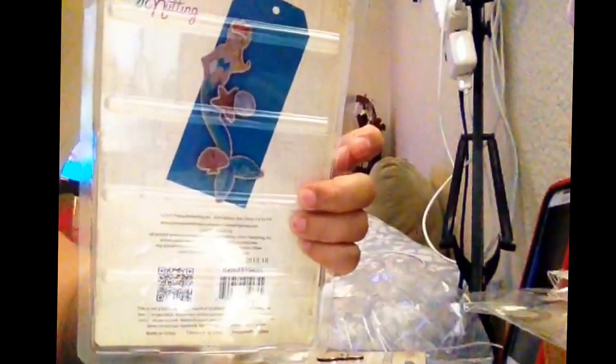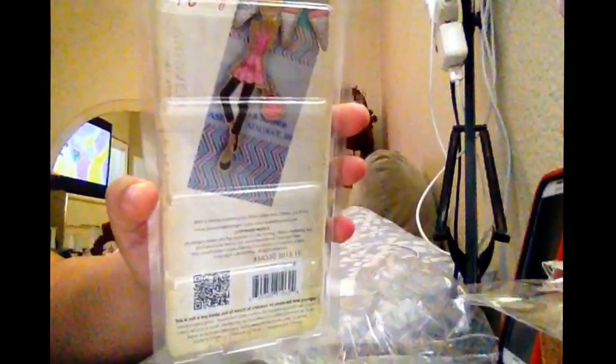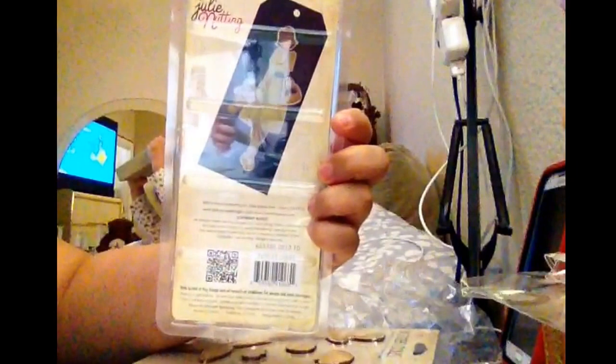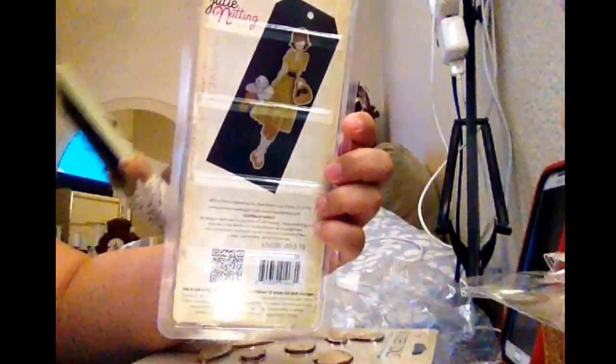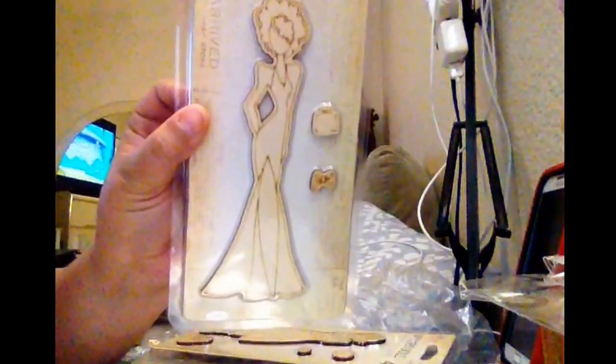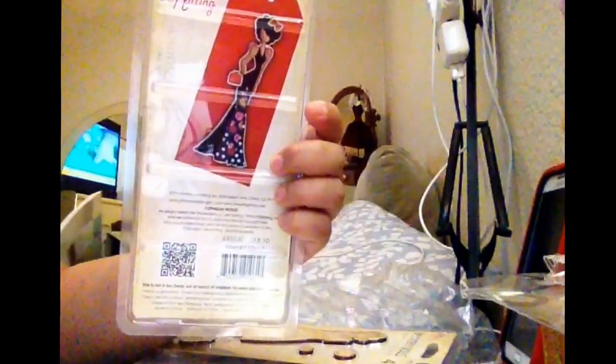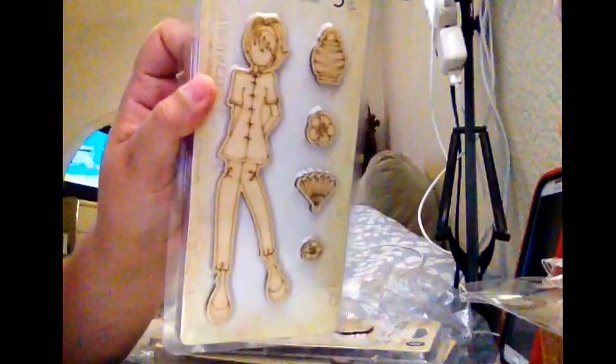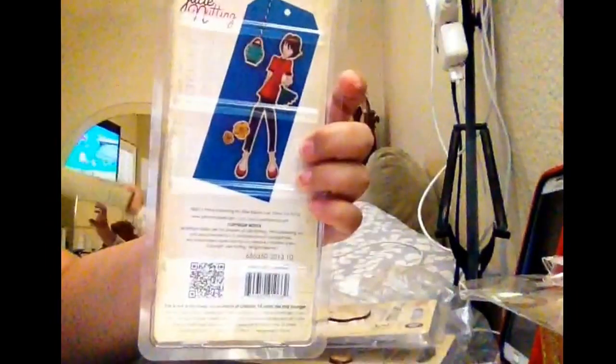Look at that — this is the back, this is an idea, the project. This is so cute. You can see — look at that, it's gorgeous. I love it. Look at that, it's beautiful. And this is so cute.